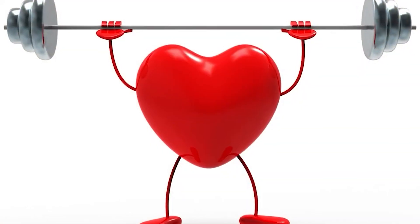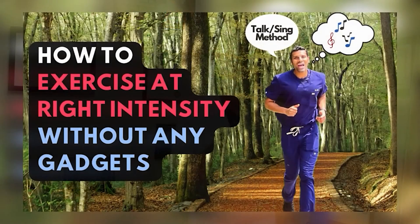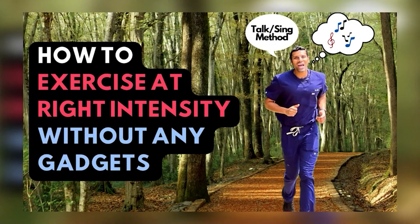So what is low intensity, moderate intensity, vigorous intensity? This is where we talk about exercise intensity — essentially how much we need to challenge the heart. In order to measure exercise intensity, the first test I'm going to talk about is called the talk test. I really like this because you don't need any special gadgets to measure the exercise intensity.